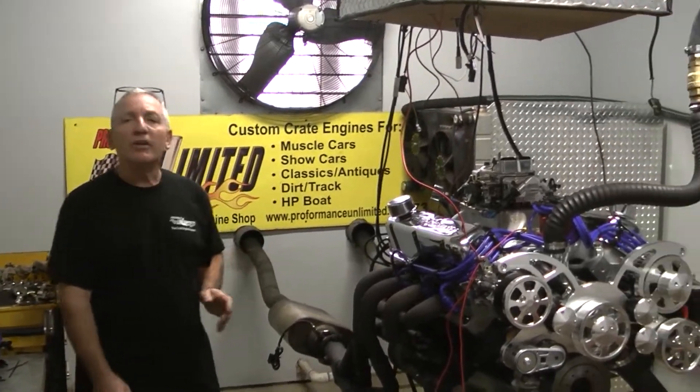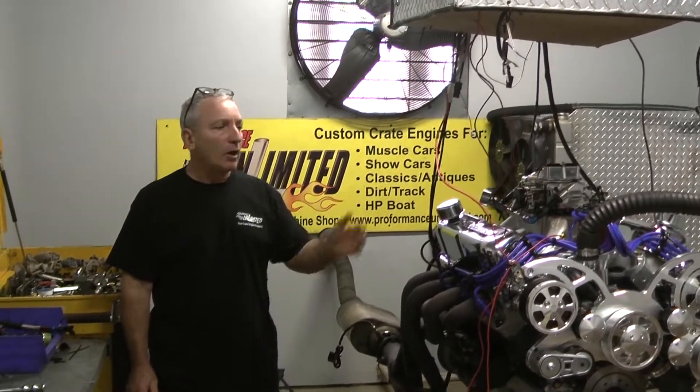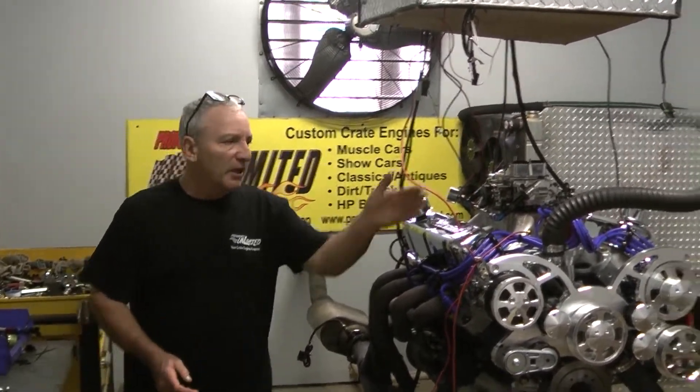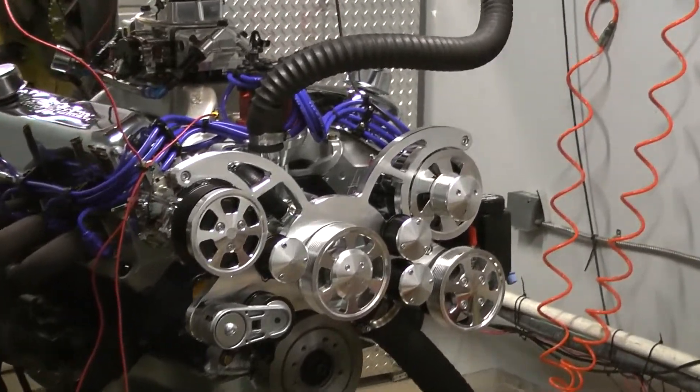It's a carburetor. If you want fuel injection, we can do some great fuel injection models for you also. MSD distributor, AFR heads — all the goodies are in this engine.